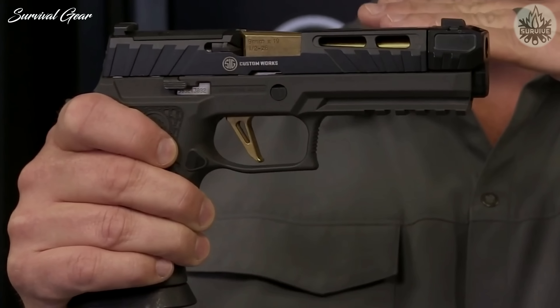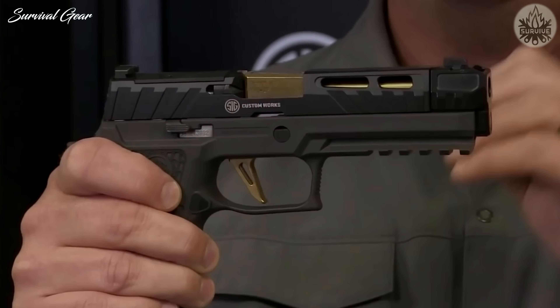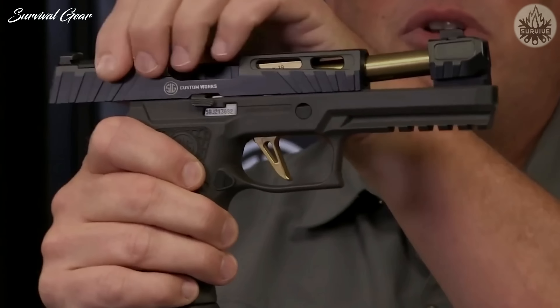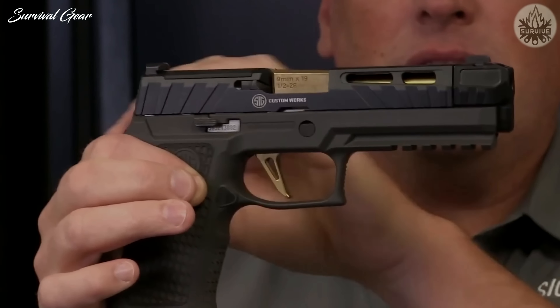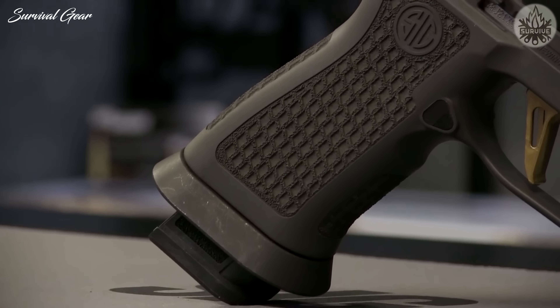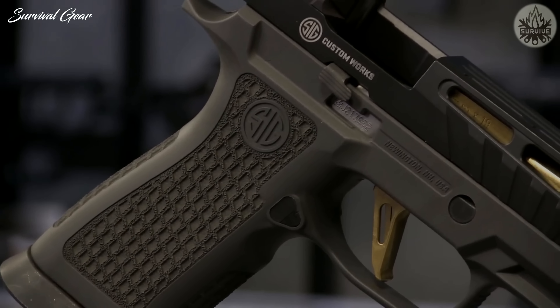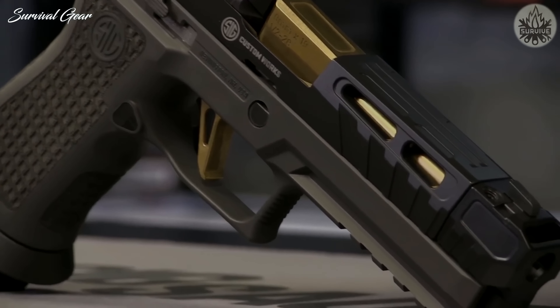SIG Sauer attached the compensator with a pair of taper screws to make it easy to remove and install. It also houses the front sight for greater overall stability while shooting and quicker front sight recovery and acquisition. The company's laser engraving treatment is etched into the grip, and each pistol ships with two 21-round magazines, a SIG Custom Works coin, and a certified custom certificate.